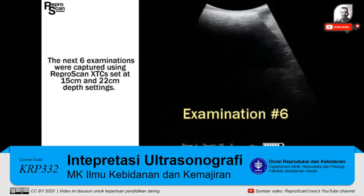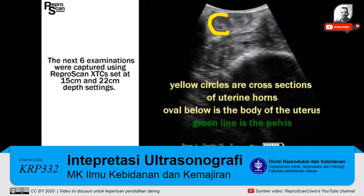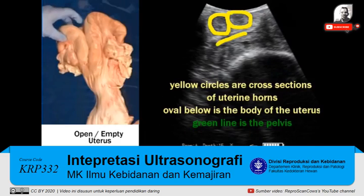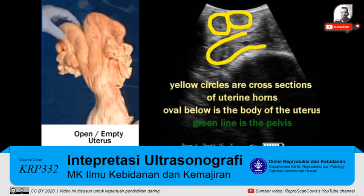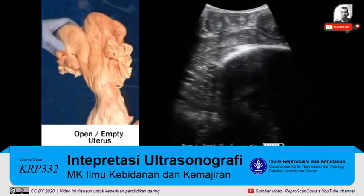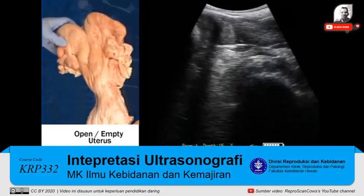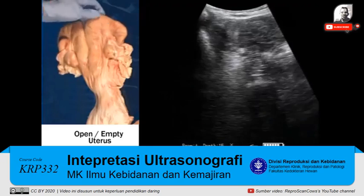On to examination 6. The next six exams are captured using XTC set at 15 and 22 depth. This is a 15 depth. There are multiple slices through the uterus just above the pelvis. The video on the left is critical — it just shows you the texture of that uterus.